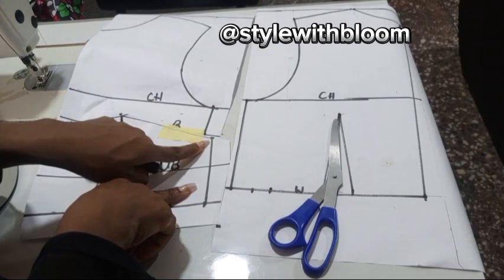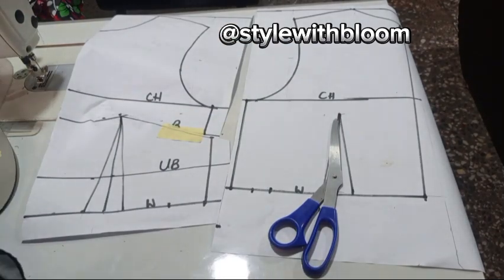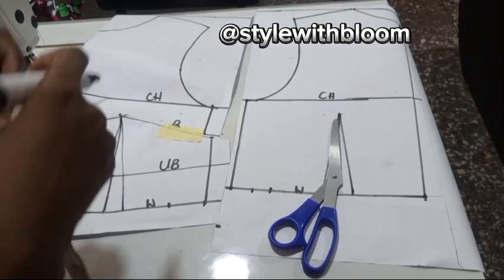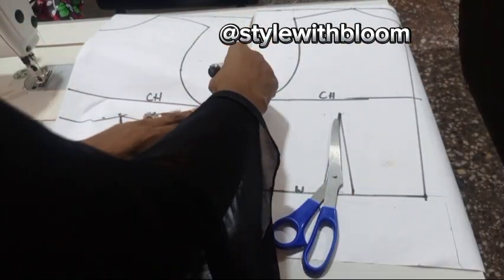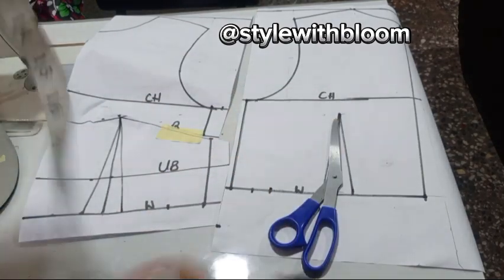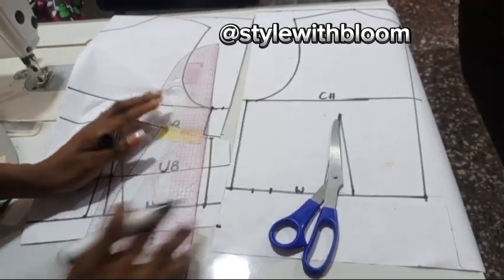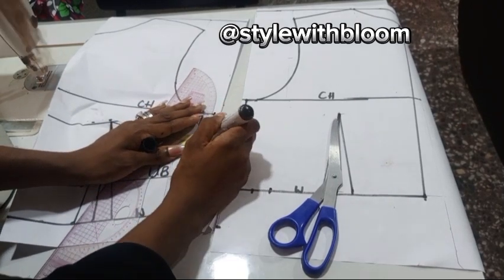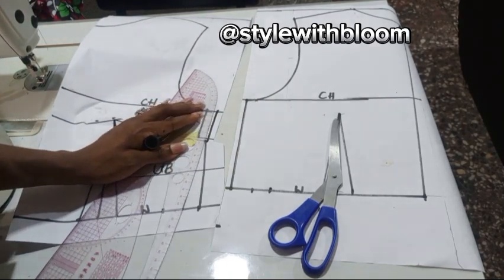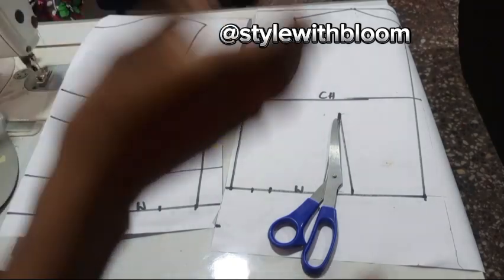Now notice that when we did this, the lines shifted and the bust dart lines did not align anymore. So take your ruler and connect back. We added half an inch at the back that we did not do at the front, so we're also going to equalize by adding half an inch here for ease — so that when you want to lift your arm there is a bit of space. To that ease point, connect your bust dart line coming from your waist area back, and you have your line perfectly done.